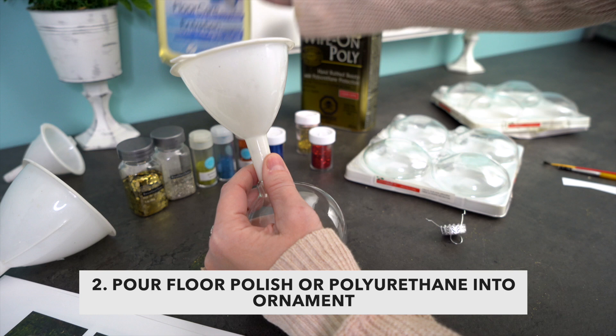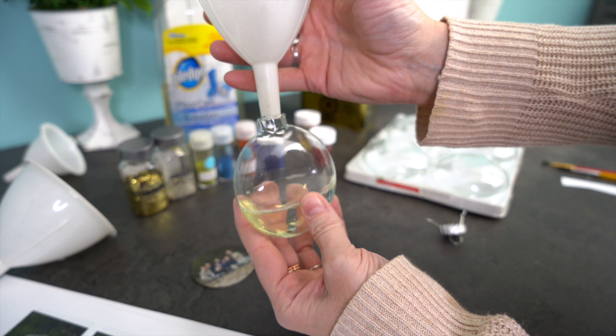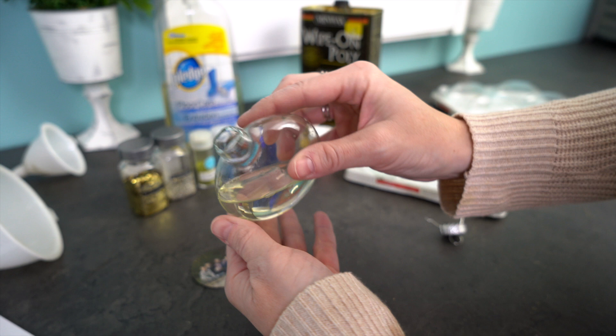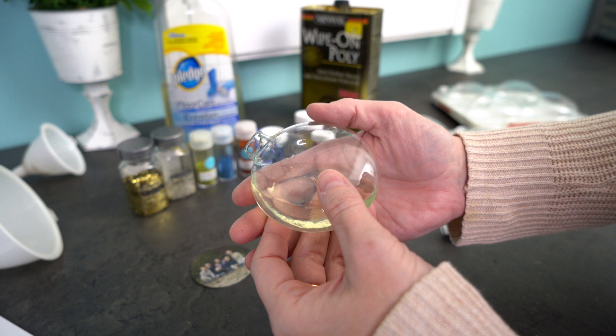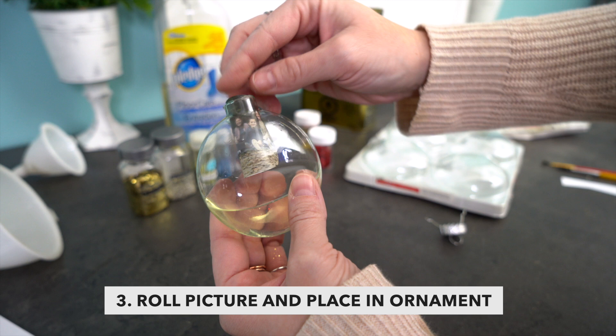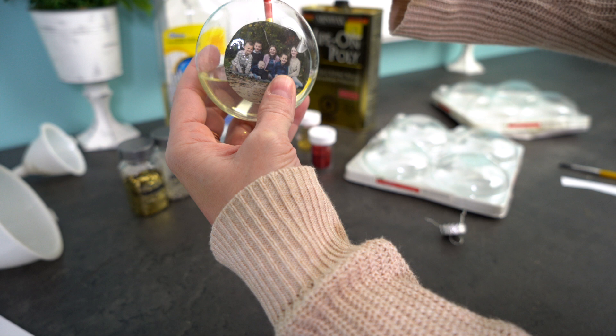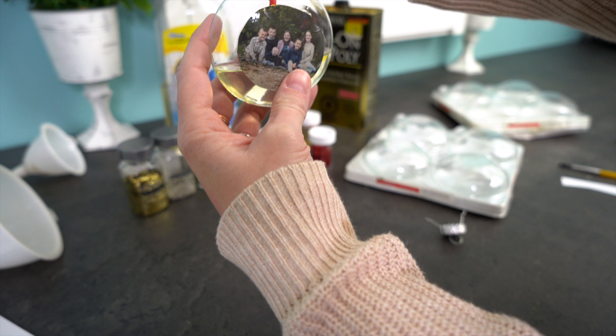Pop the top off of your ornament, use a funnel, and pour in either your poly or your floor polish. This isn't going to work with floor cleaner or just water — you need to use this as a glue, and that's what the floor polish does. Don't shake it; just turn it so that everything is nicely coated, because shaking will give you a ton of bubbles. I like to add the picture while I still have polish in — roll it up, pop it in so it gets nice and soaked, and then using a paintbrush soak it for just a few seconds, then place it where it needs to go. Soaking it in the floor polish really helps it stick better and makes it easier to rub out all the bubbles.